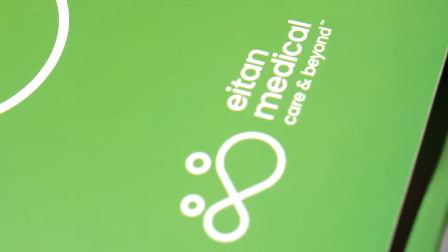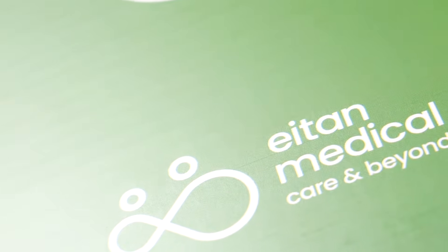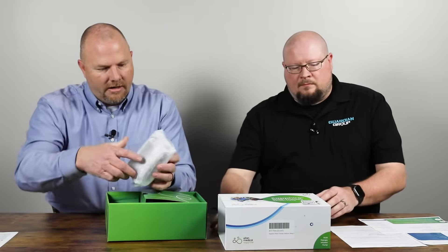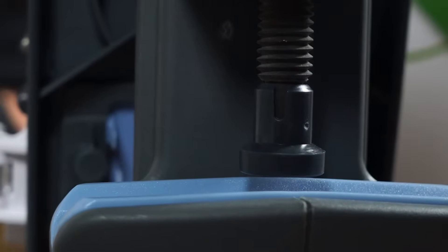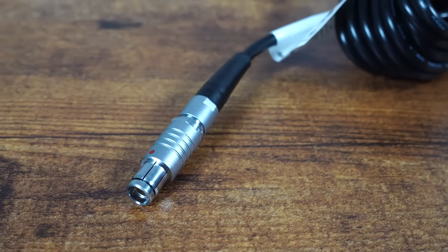So this is the box you will get with a new pump, and we're just going to go through it here and highlight some of the features. These pumps are made in Israel by the manufacturer Etan Medical, and that is a great group to work with. Inside the box, you've got the pump itself, a cradle for securing the device, and a charging cord.